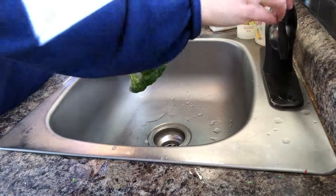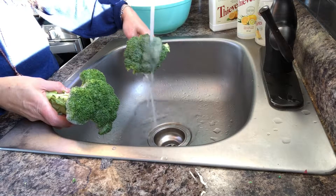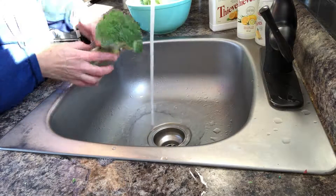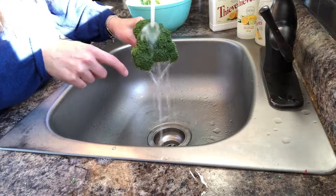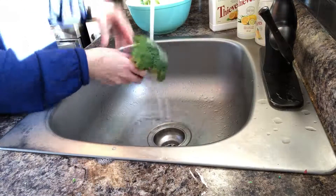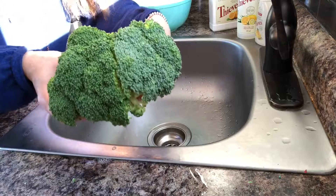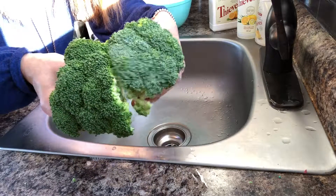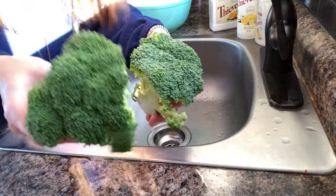I'm just going to rinse these off. The one that I did in water, the water is just kind of running off the top. Whereas the one that I've done with the cleaner, it's like it's going into the broccoli. This one was washed with the fruit and veggie soak and this one was just with water. You can tell the difference — how much greener and more bright this one is. It's just more clean.